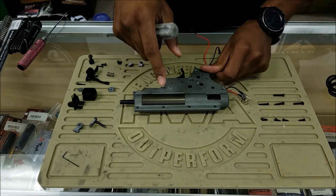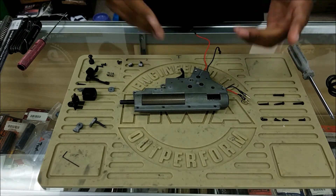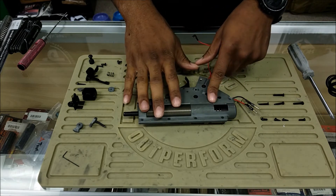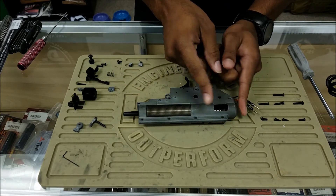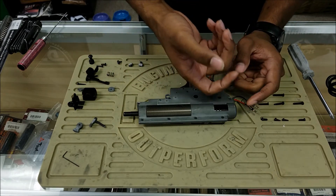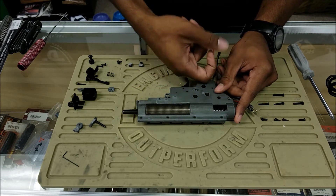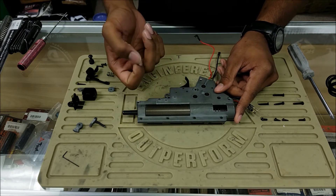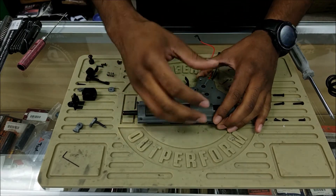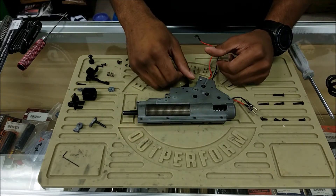Now once you get to this point, this is the part where most people get really annoyed and scared about taking apart their gearbox. There is a lot of tension underneath the hood — you've got your main spring pushing up against both sides of the gearbox, specifically the back, and then you have little springs inside holding down the anti-reverse latch and the trigger spring. All that stuff is under tension, so when you take apart the shell you want to be very careful and not just let everything fly out.